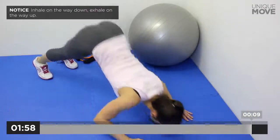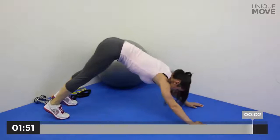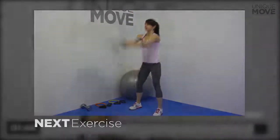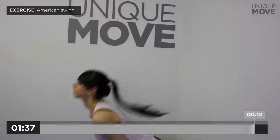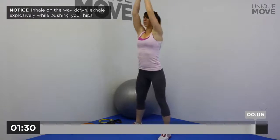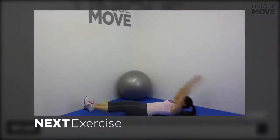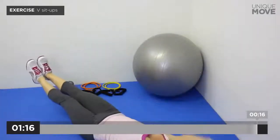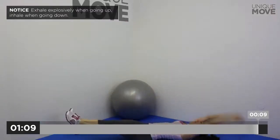Inhale on the way down, exhale on the way up. Take a small break in 3, 2, 1. Next exercise starts in 3, 2, 1. V Sit-ups, 20 seconds. Exhale explosively when going up, inhale when going down. Take a small break in 3, 2, 1.